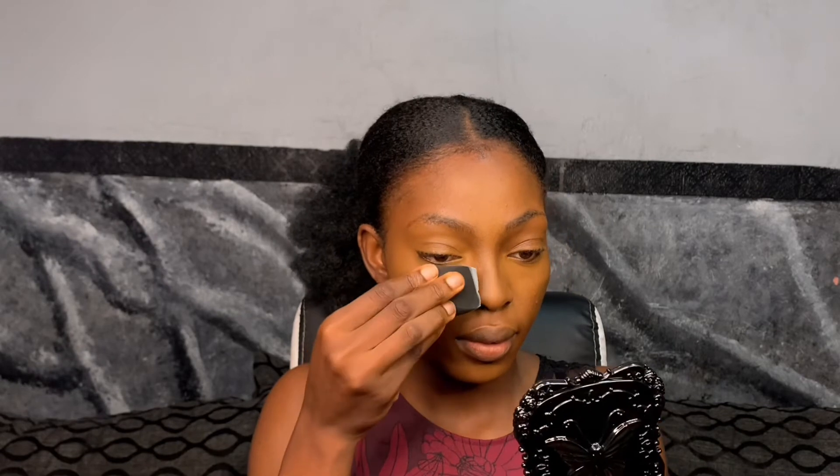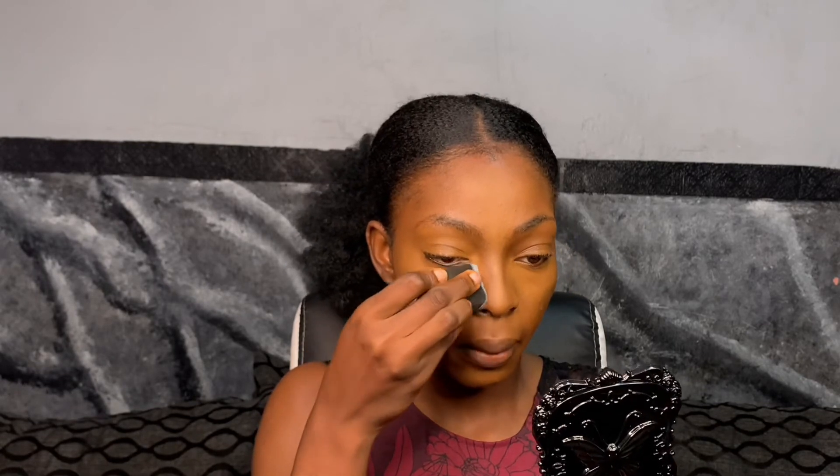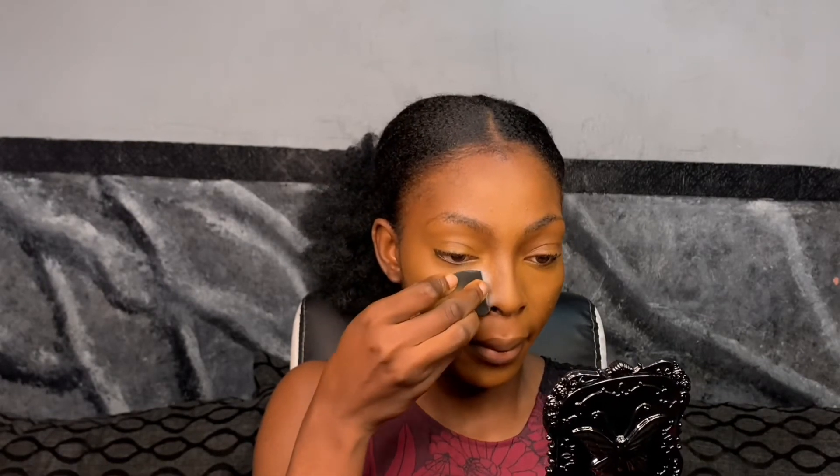Next I'm going to use the flat side of the beauty blender, take the highlighter shade, and set my under eye again. Normally I would call this baking, but as a beginner I would not advise you to use too much — just use a little to set your under eye.